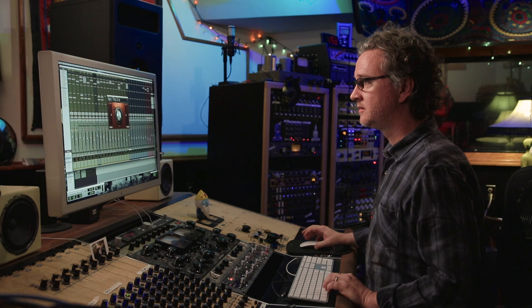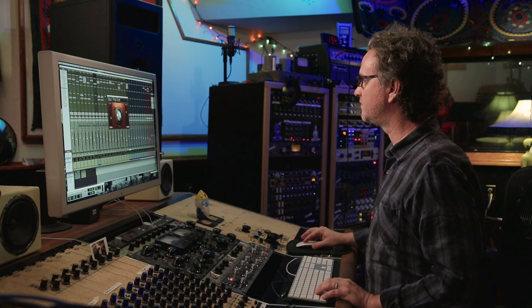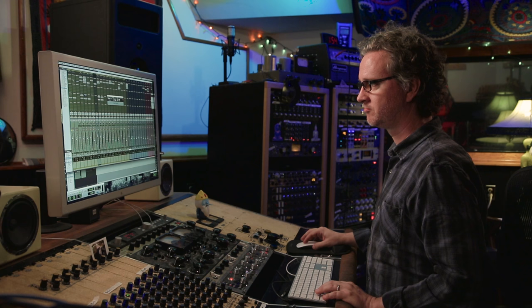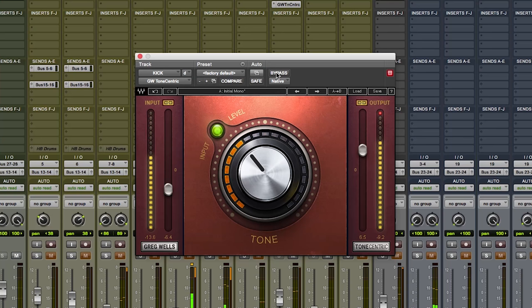Let's listen to just the inside kick drum mic. I have the two kicks routed to a kick bus and the Tone Centric is on that bus right now. I'll bypass it. [Kick plays without effect.] Here's a bit of Tone Centric on that. [Kick plays with effect.]